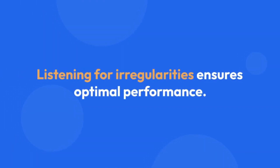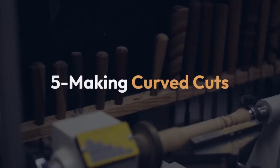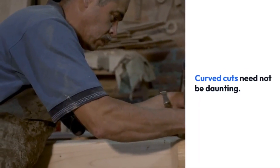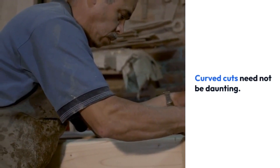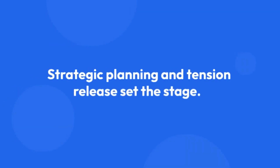5: Making curved cuts. Curved cuts need not be daunting. Strategic planning and tension release set the stage. Begin with small strokes, gaining control over cuts. Employ light pressure at an angle across the grain. Experience refines the artistry, enabling beautiful curves on any wood piece.